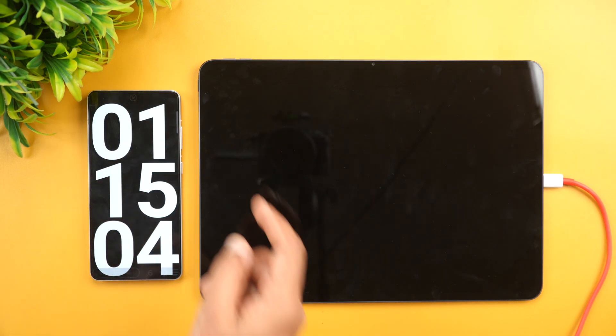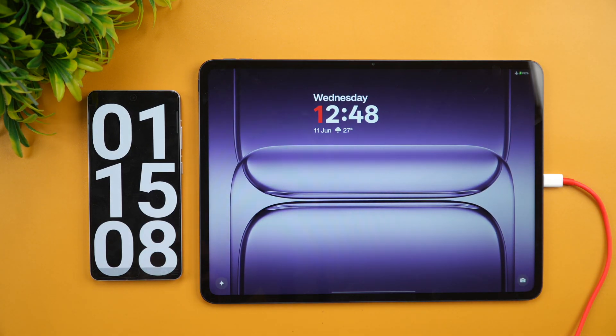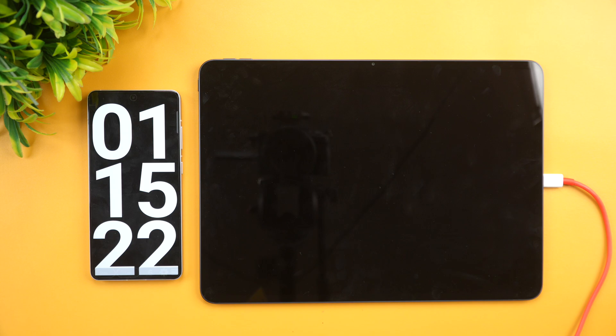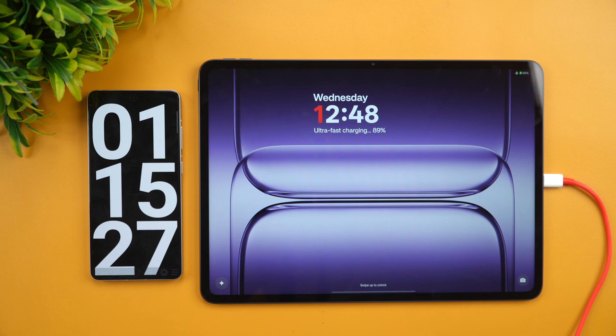At one hour 15 minutes, we have 88% of the battery completed, with still 12% remaining. It might take another 10 minutes or so. So at 75 minutes, 88% of the battery is completed on the OnePlus Pad 3.